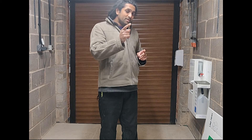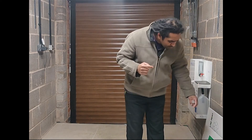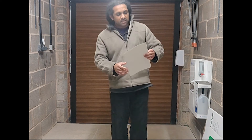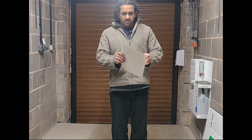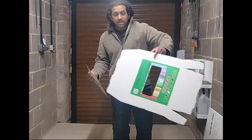All you need to do if you want a bin is order one from our website or drop us an email, and then we can sort that out. We'll basically deliver three posters, you'll get your bin lid, and you'll get the main body of the bin.